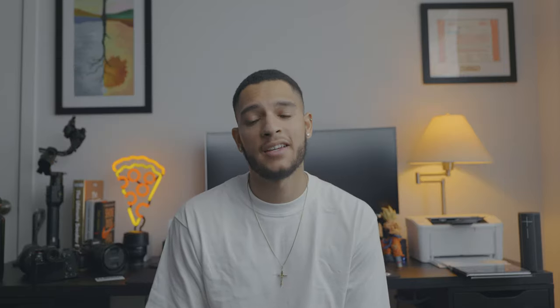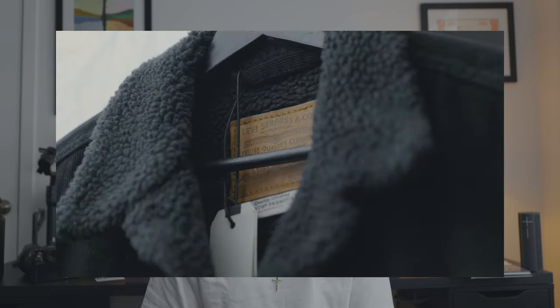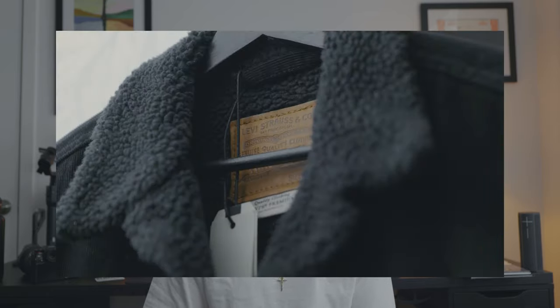As far as fit, I'm about 5'10", weigh about 167 pounds, and I went my true size, size large. What size should you go for? Go your true size — whatever you normally wear in your hoodies and jackets. I don't really have any complaints on the fit itself. It fits and feels really, really good. If they're still available, they'll be linked in the description.